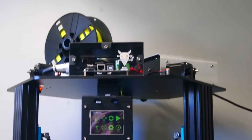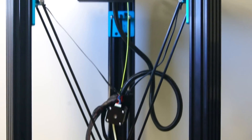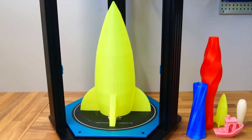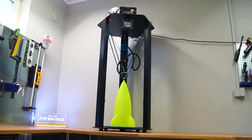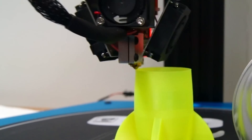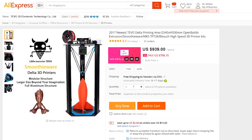I know a lot of you are searching for a 3D printer that can print large objects very quickly without having to spend hours and hours to assemble and tune it. This could be the printer you have been looking for. This is the Tevo Delta — it has a huge build volume of 340x500mm, pre-installed BL Touch for automatic bed leveling, and it can print at extremely high speeds. You can find it on AliExpress for $940 with free shipping.